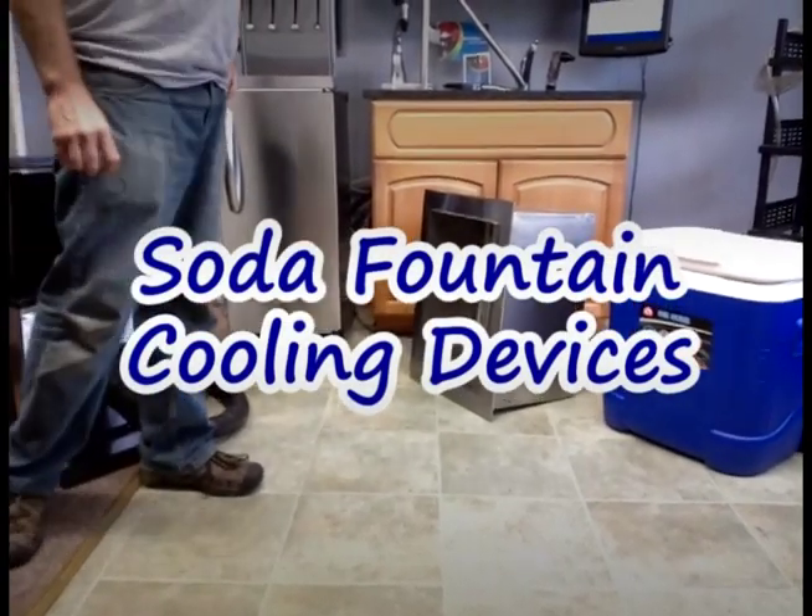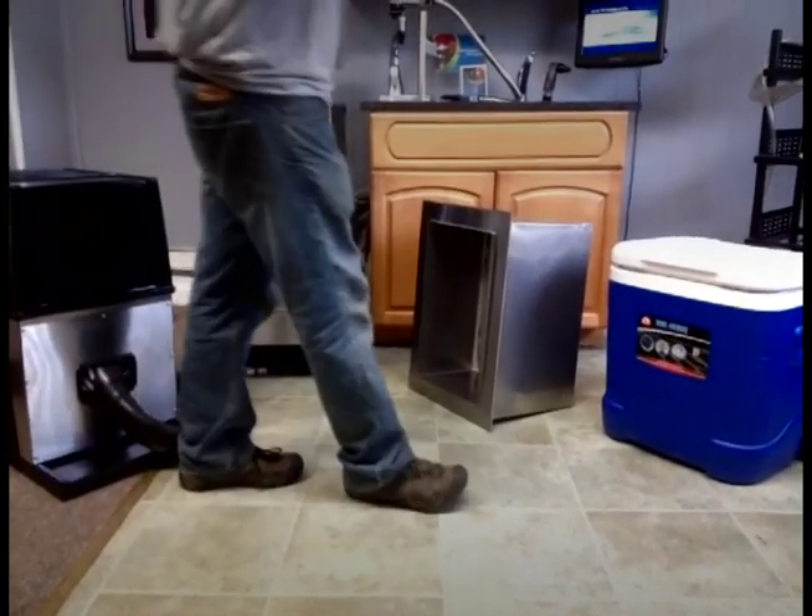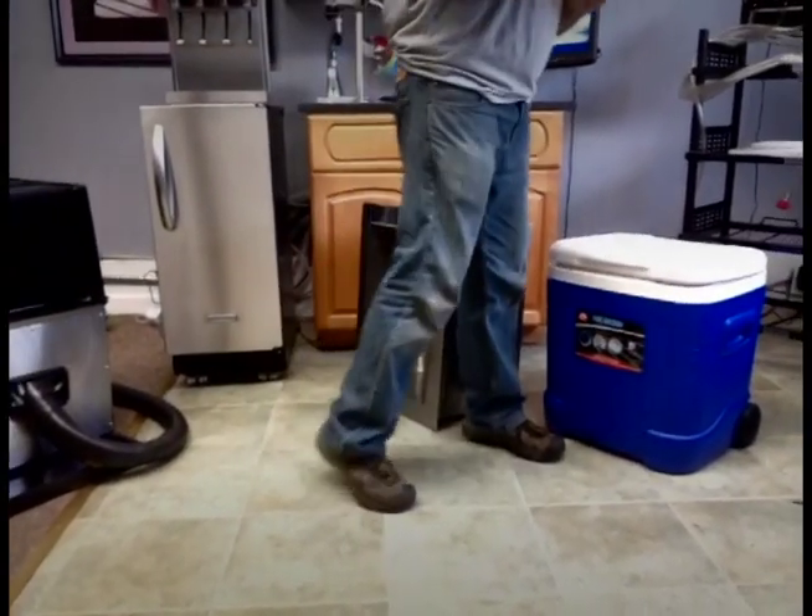This how-to video is on cooling devices for your soda valve. The most commonly seen and most inexpensive cooling device is known as the cold plate.